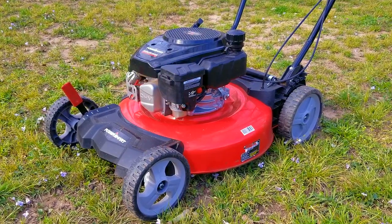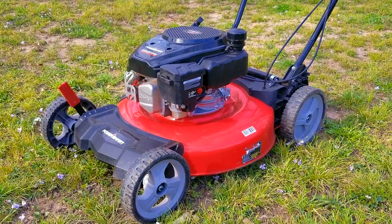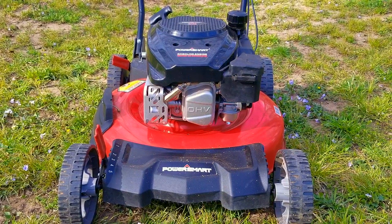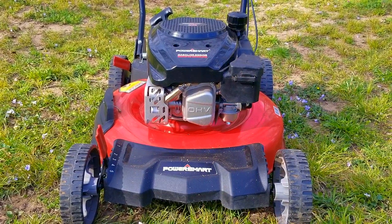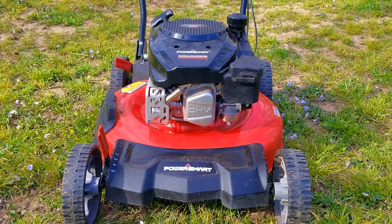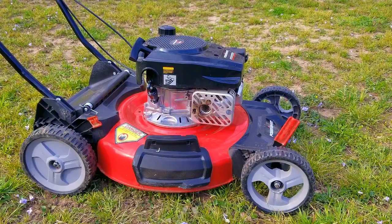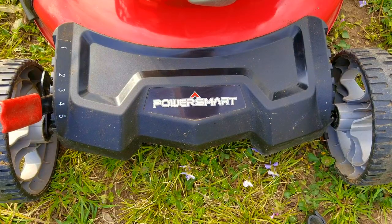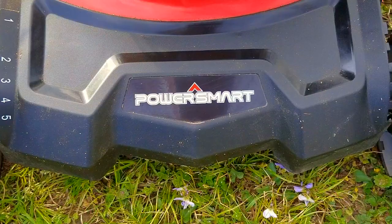More than likely, they had some fuel in the tank when they put this mower up for winter, and there's a good chance it also had some ethanol in it. This eventually clogged the main jet, which didn't allow the carb to deliver any fuel to the engine. Another option as to why this engine didn't start is that the flywheel key might have been sheared from running over things that weren't just grass — this would throw off the ignition timing and cause it not to start. Always try to pick up sticks and branches before mowing and avoid obstacles like stumps.